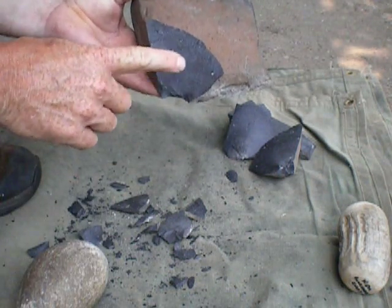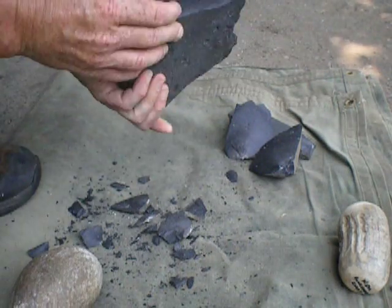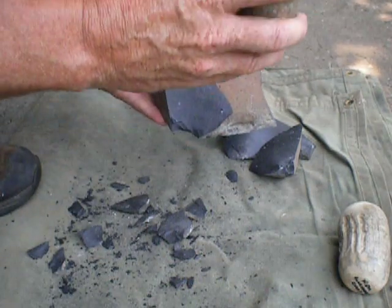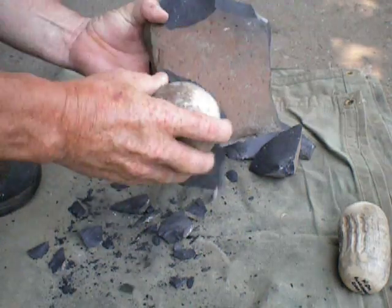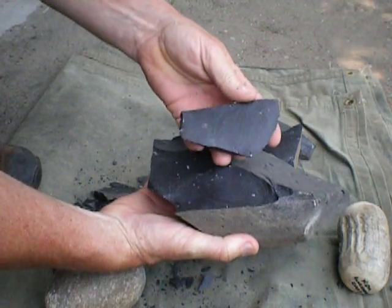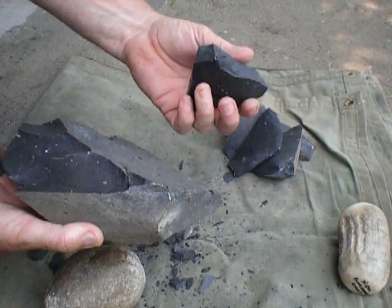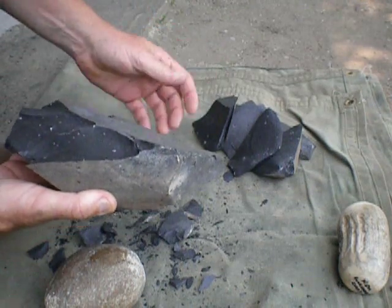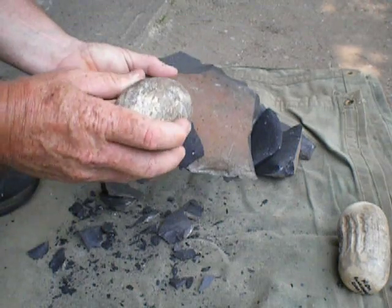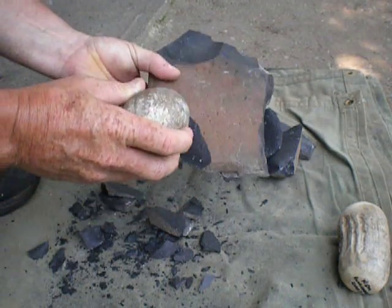Now I'm going to take the area where I have a little bit of an angle and try to remove one in this area here. Again, I'm going to land kind of almost straight down on it. When you do that, you get a pretty nice flake, and that can be used also. Plus, this one also came off, which is another very usable flake. From time to time you need to trim it up a little bit and take some smaller flakes, like this.